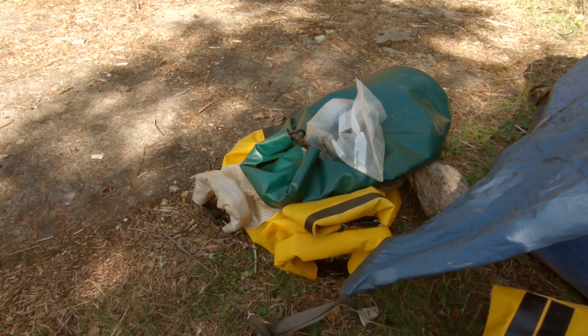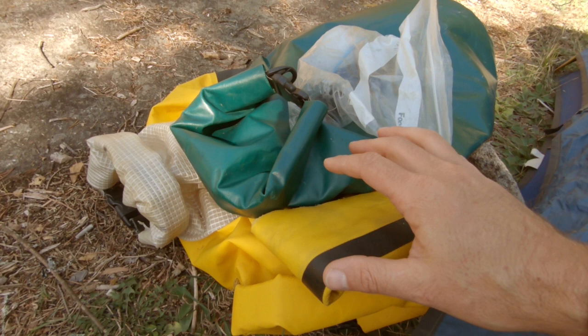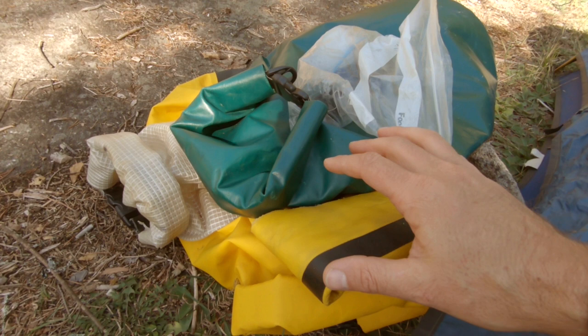Whenever I go to bed, all my dry bags or pack or whatever are always going to be sealed up and weighed down with something. I had a rock here last night so that if it rains, if it gets windy — even if it's not expected — you have a camp that is not going to get your stuff wet.